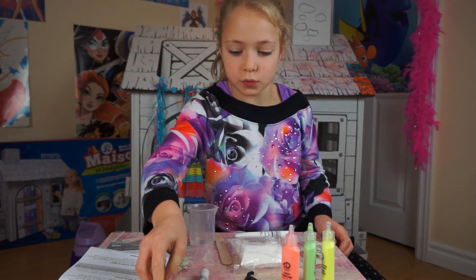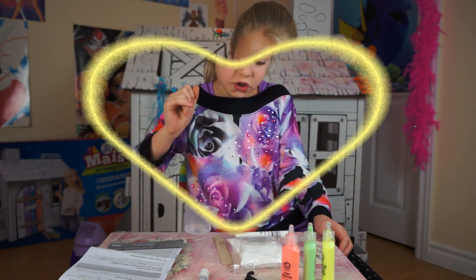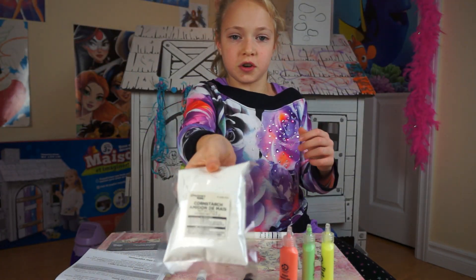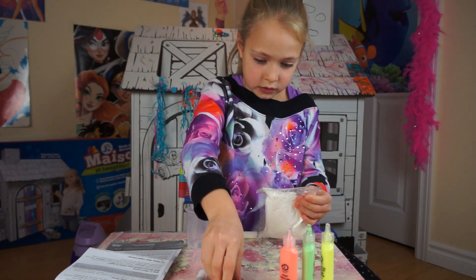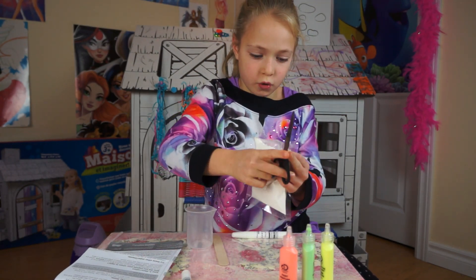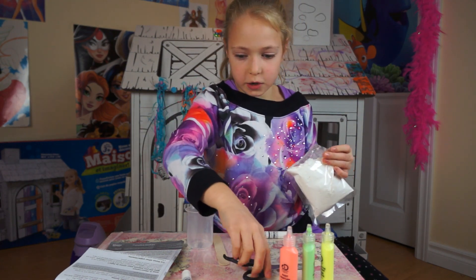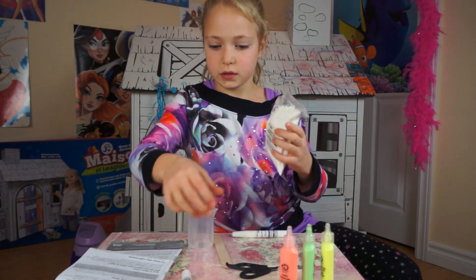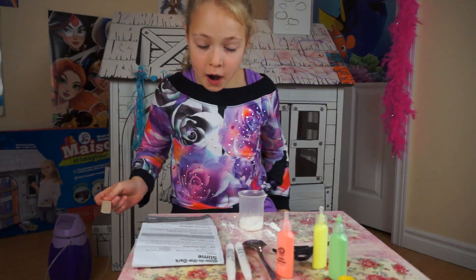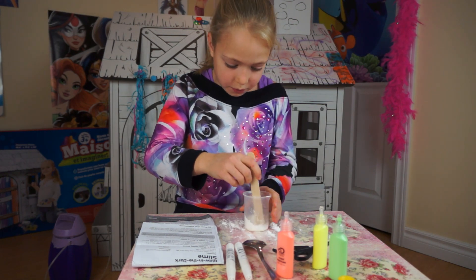I've poured one tablespoon of warm water into this measuring cup. This is the cornstarch, so I'm going to be cutting it just a little bit on the corner, just like that. Now I'm going to pour three to four tablespoons of cornstarch, and I'm going to mix the water with the cornstarch and incorporate it together.